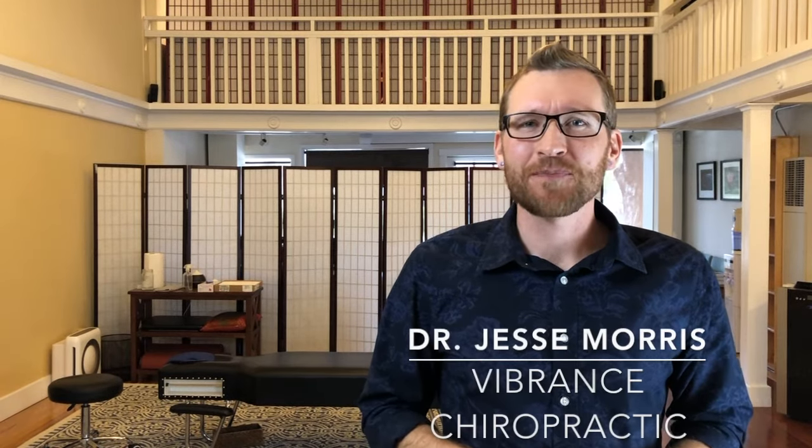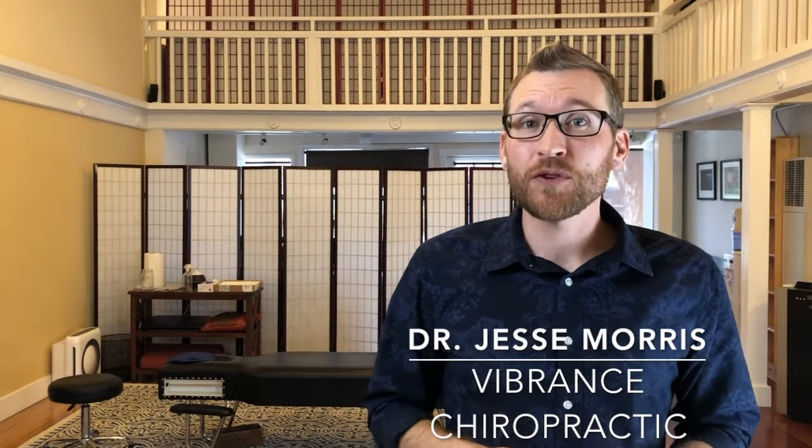Hey everybody, Dr. Jesse Morris here. If you're a person who suffers from migraines or headaches, I want to tell you about a simple device that may be able to create some relief for you.